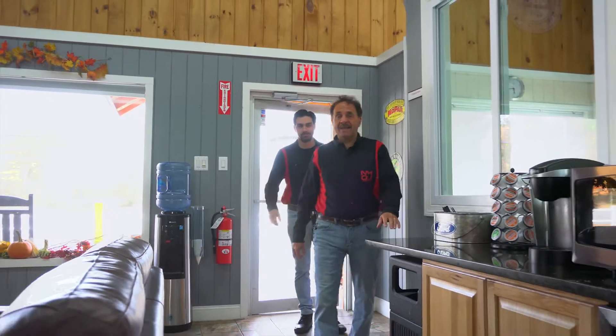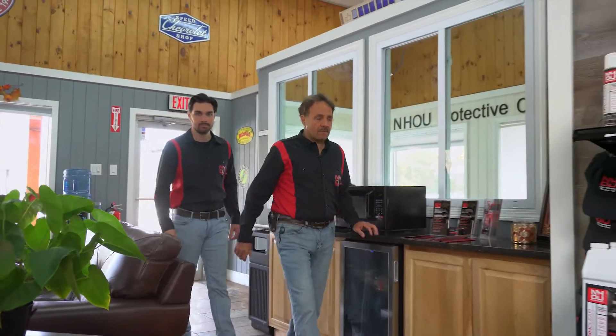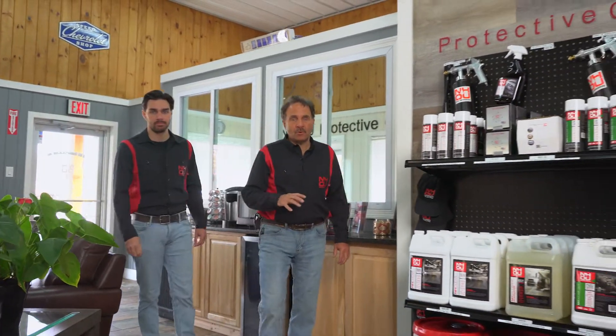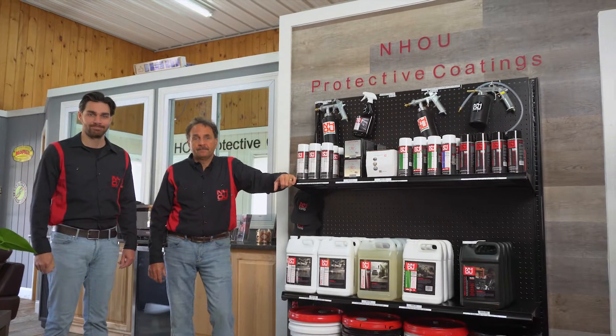NHOU is the fastest, least expensive way to add safety and value to your vehicle while sealing out corrosives and eliminating rust. It's all part of NHOU's lineup of protective products for all vehicles of all stages of life, from top to bottom. If it's worth owning, it's worth protecting. So let's get those vehicles protected.